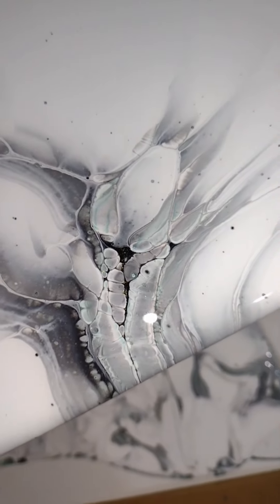The only thing I would change is I would have waited longer to pour my paint after mixing, because do you see those pinholes from air bubbles?